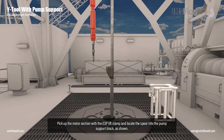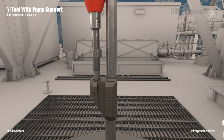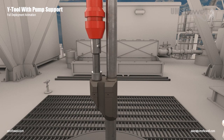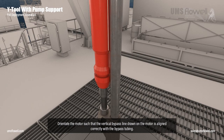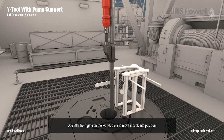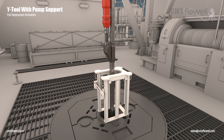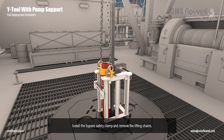Pick up the motor section with the ESP lift clamp and locate the spear into the pump support block as shown. Orientate the motor such that the vertical bypass line drawn on the motor is aligned correctly with the bypass tubing. Open the front gate on the work table and move it back into position. Lower the string keeping tension on the ESP side until the ESP lifting clamp lands on the work table.